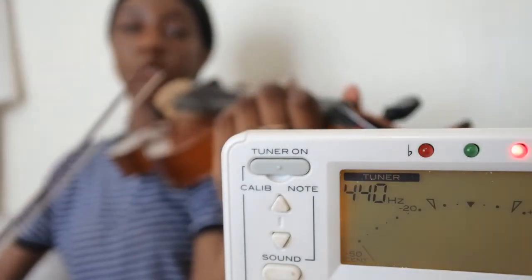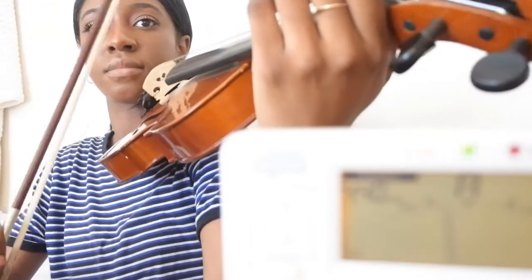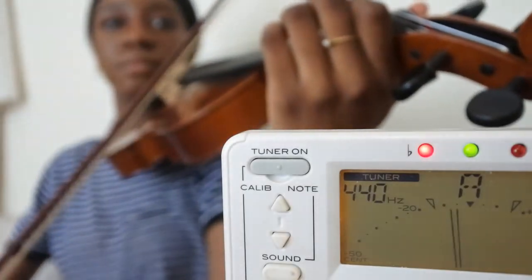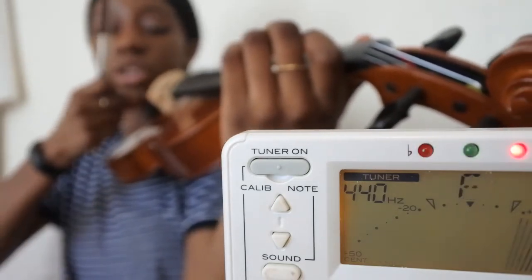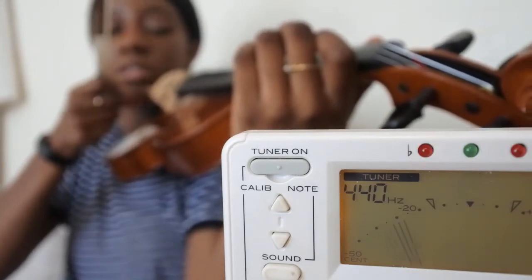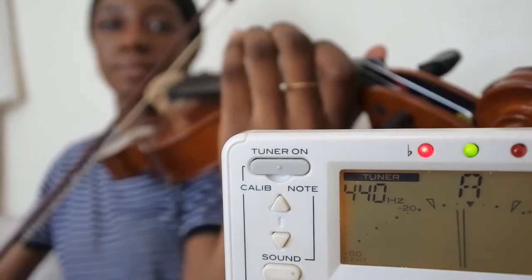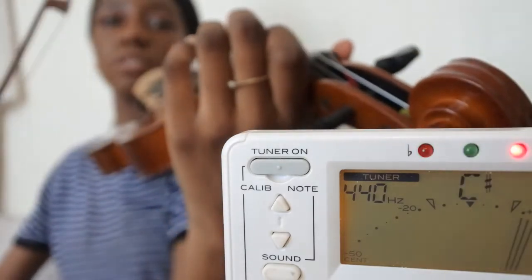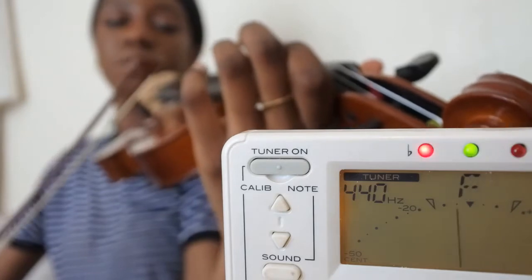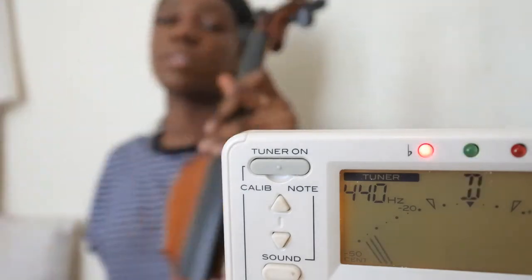I'm going to tune my A string first because that's our universal tuning note and the one we always start with. You can see it's battling between flat and in tune, so I'm just going to tune it up a little bit. We always turn our fine tuners away from us to get it sharper, and towards our face to get it flatter. The line just below the note confirms it's really in tune — when it gets to 12 o'clock, or flashes up green, you know it's in tune. I'm happy with that; it was flashing red a little but as I said that can be a bit temperamental.